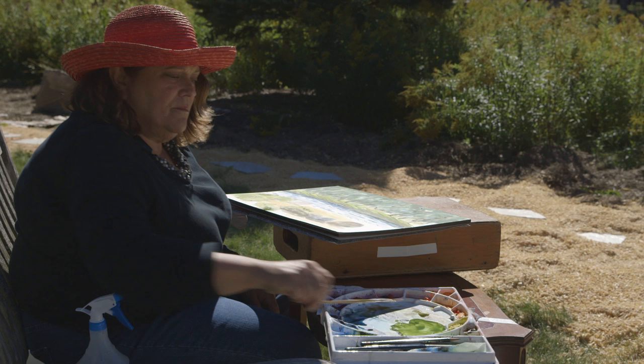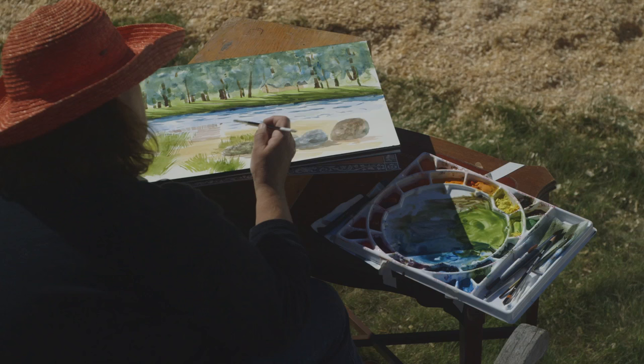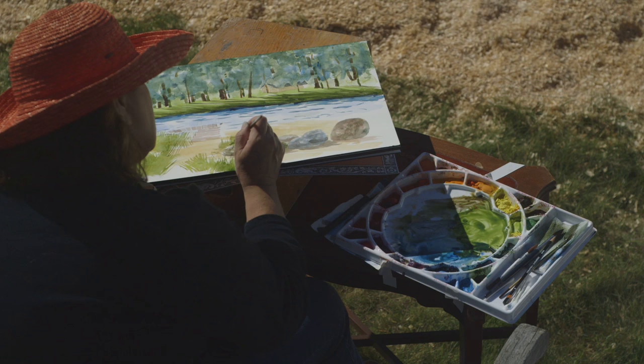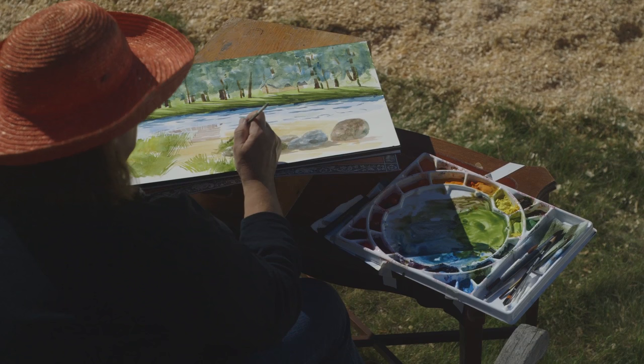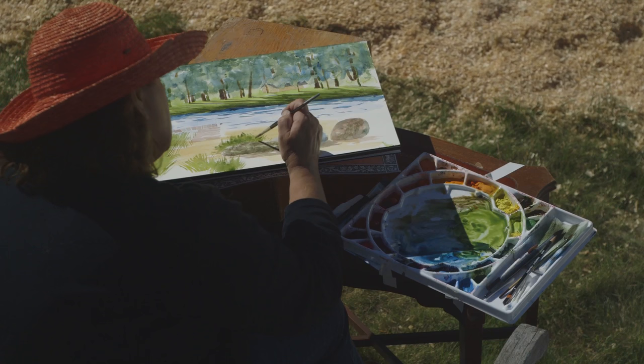I'm going to stop and fix some of the details in the vegetation, taking advantage of this area to put in some darks. It's drying fast — really interesting. Normally if I were painting inside the studio I'd have maybe five minutes to work with this, but I came back within about 30 seconds and it was already dry. That's the fun and challenge of plein air painting — that's why it's so great, you always need to be on your toes.